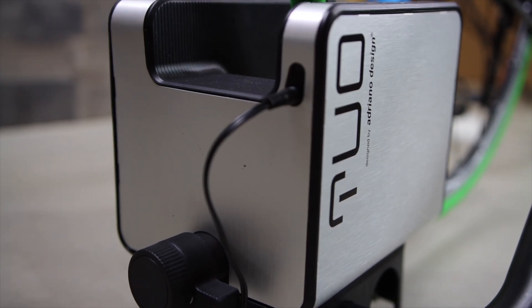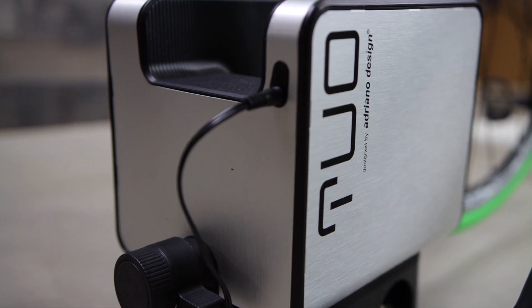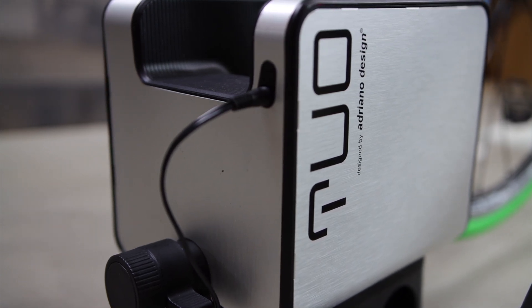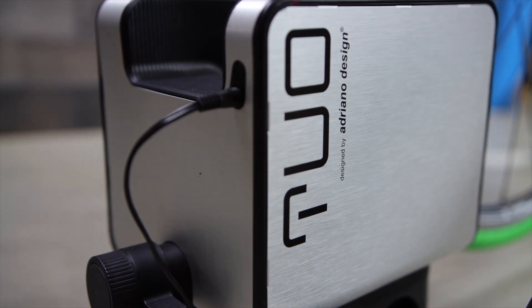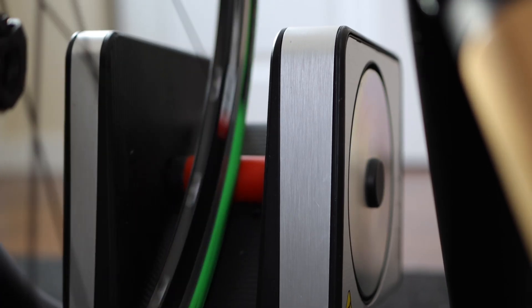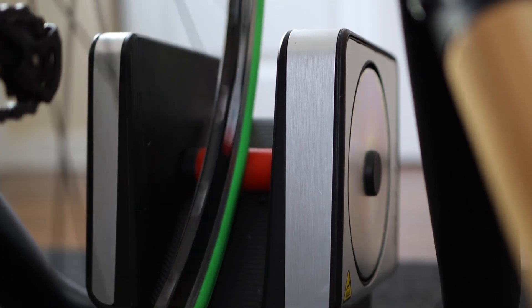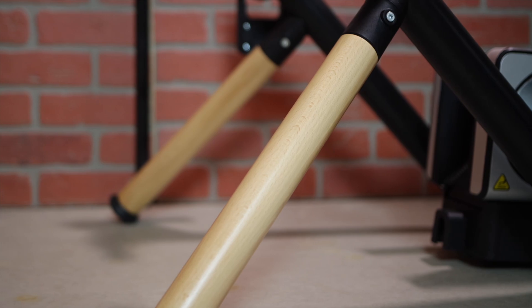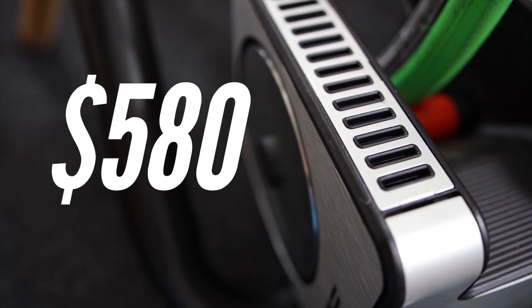This is the Elite 2O, an interactive wheel-on smart trainer with a magnetic resistance system. It connects wirelessly to your computer, phone or tablet and automatically adjusts resistance to simulate a GPS course or a workout. The 2O features a compact design with an aluminum resistance unit and legs made from beechwood and steel, retailing for $580 US.